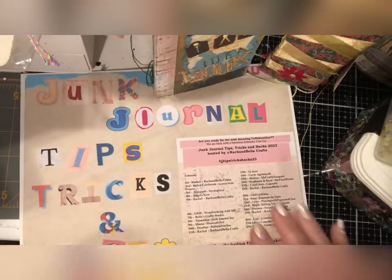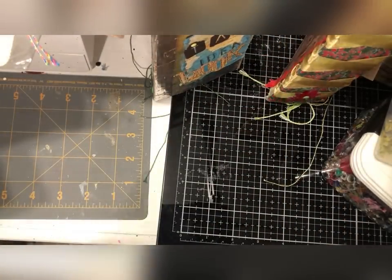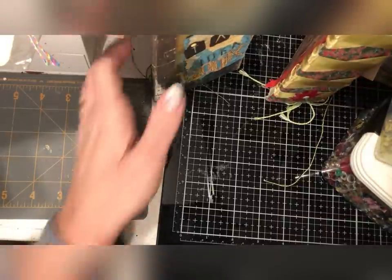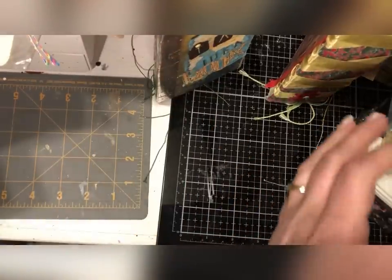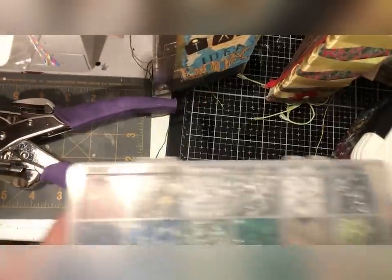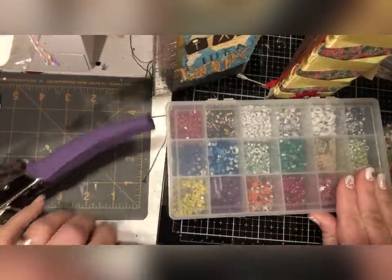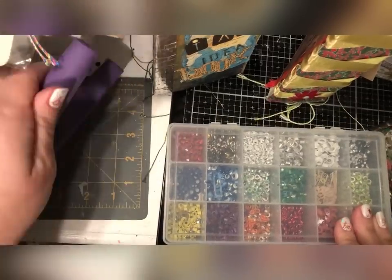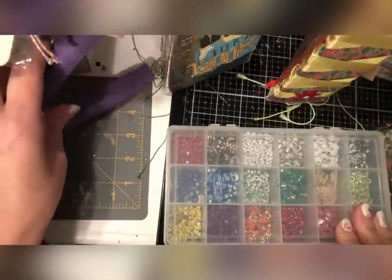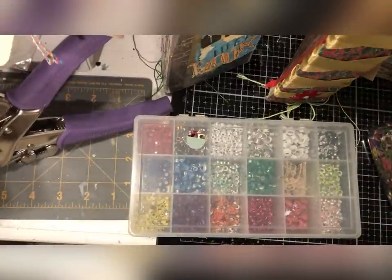So today I'm going to be chatting with you about tips and tricks for using eyelets with your junk journaling. Now I absolutely love to use eyelets. It is one of my favorite metals to play with and I'm going to show you some of the tools that I like to use while doing eyelets — we'll have a great chat all about eyelets, and I will show you some tips and explain the tools and hardware you'll need to get going. So let's get started.